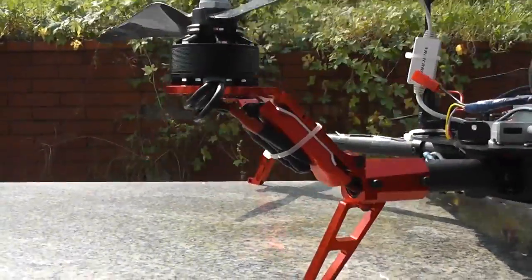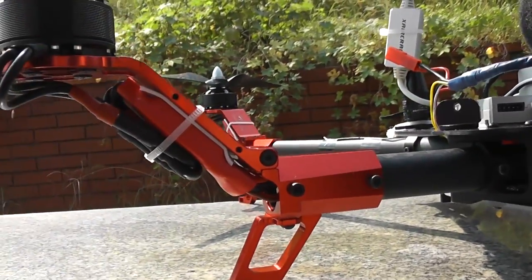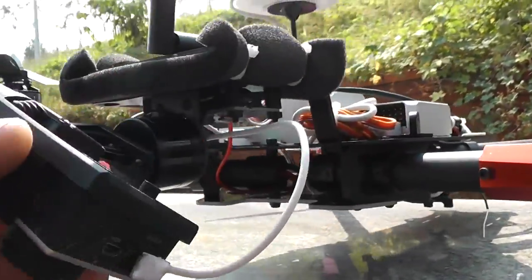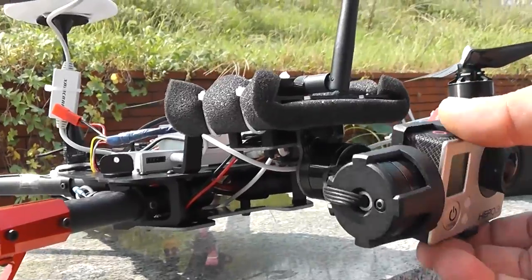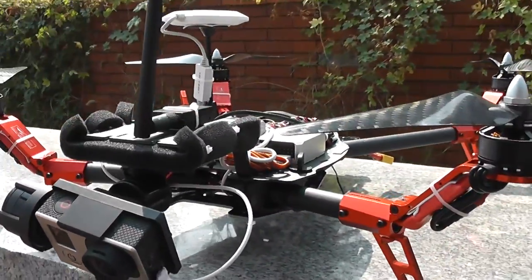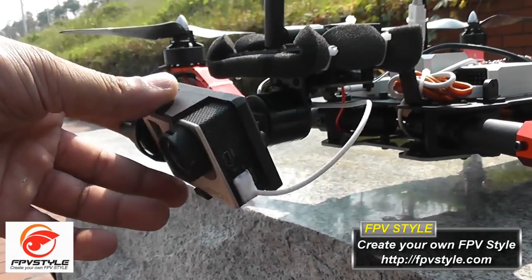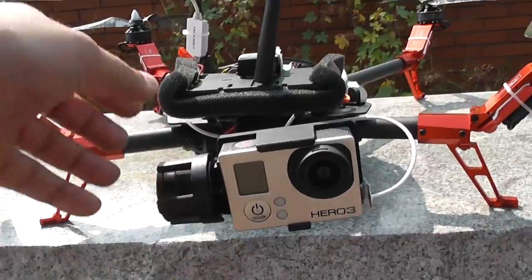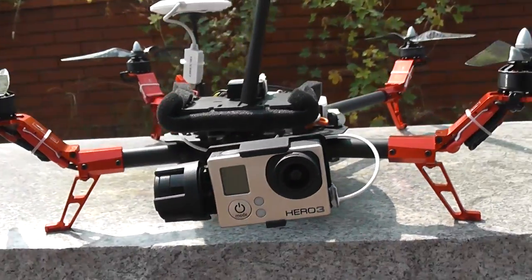Aluminum motor mounts provide ample area to mount the ESCs and keep them cool because they act as a heat sink as well. The biggest feature is the brushless gimbal, nose-mounted, using simple BGC open source — so you can easily tweak it at home using downloaded programs from the simple BGC. When I received it, it was shaking and palpitating, but after I tweaked it with simple BGC it's now working perfectly, giving you perfectly stabilized images.